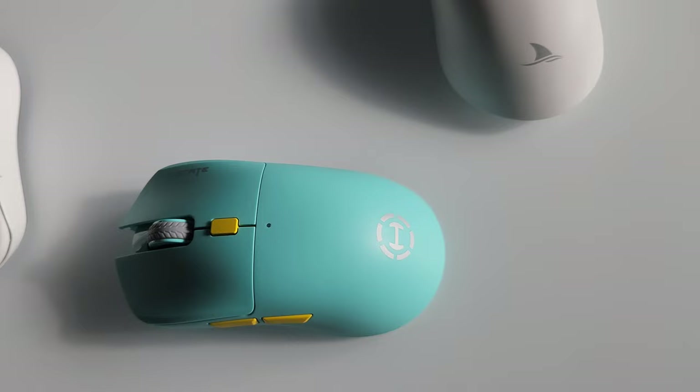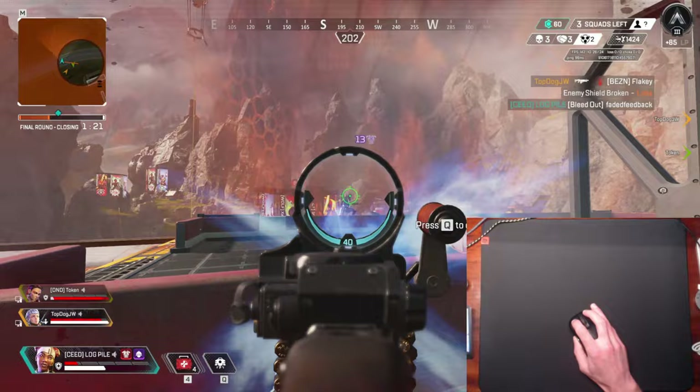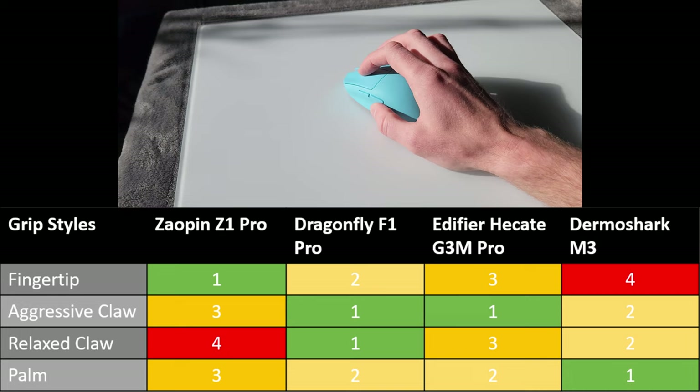The first observation I have of these mice is that they all have quite nice shapes. On screen I have a graphic that ranks these mice in different grip styles, first place through to fourth place. The Zaopin Z1 Pro is a pretty standard egg shape but it feels great in fingertip and a hybrid of fingertip and claw grip, offering a lot of inner hand manoeuvrability and good X and Y axis aim potential.